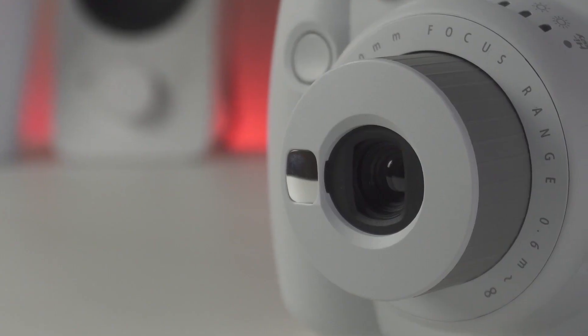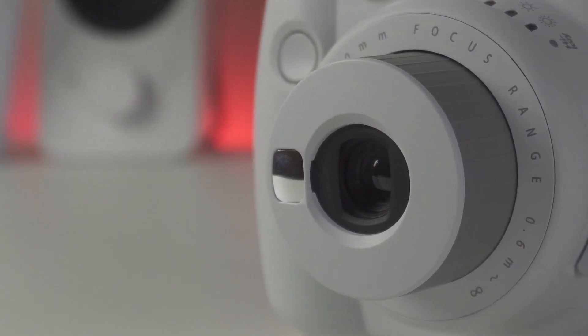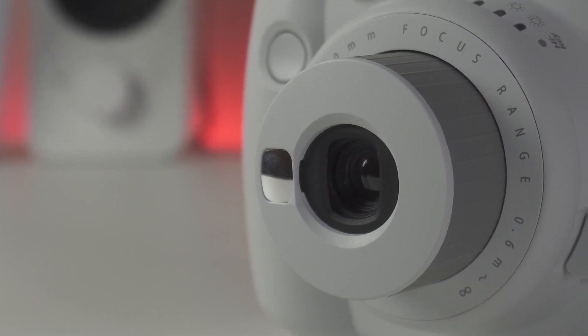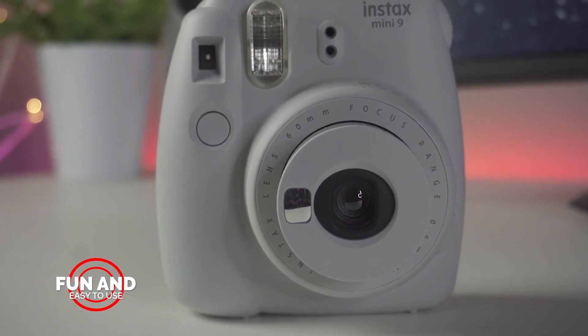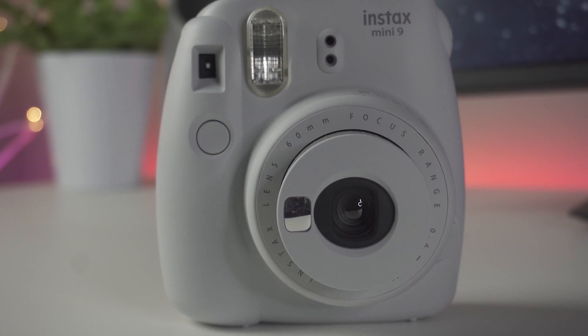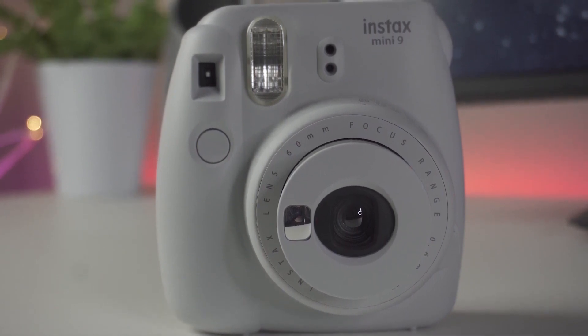Bottom line, we found the Fujifilm Instax Mini 9 to be reasonably priced, easy to use, and best of all, it didn't overwhelm us with a bunch of features or accessories that we didn't need. If you're looking for a portable, instant camera that's fun and easy to use, we highly recommend the Instax Mini 9. We feel it presents great value and is the perfect way to instantly capture and share memories with family and friends on the spot in a way that a smartphone simply can't do.